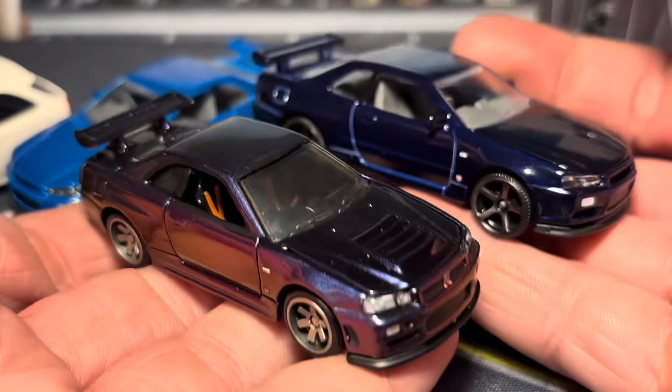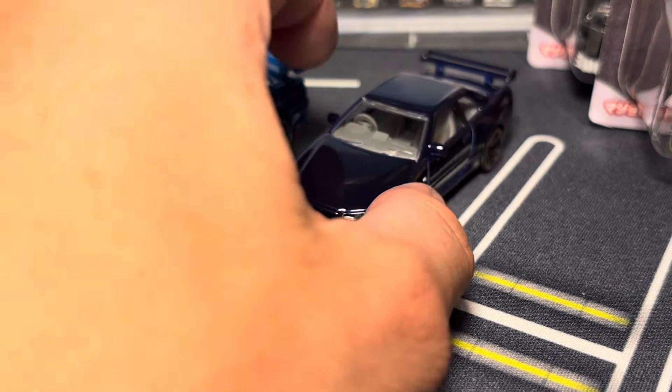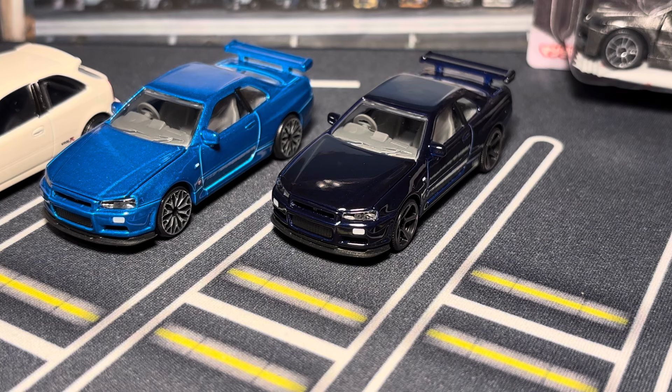There's not much more to say about the comparisons — they're so different that you really can't compare Majorette to anything except maybe Tomica, because of the similar price point and similar approach. Anyway, let's move on to the EVO.